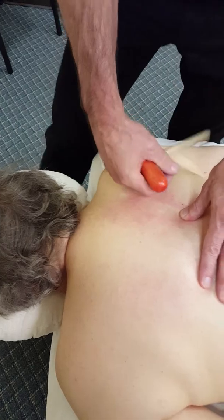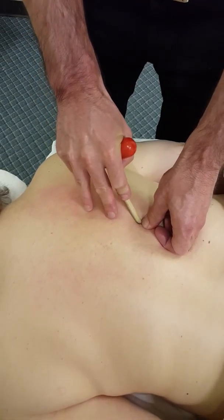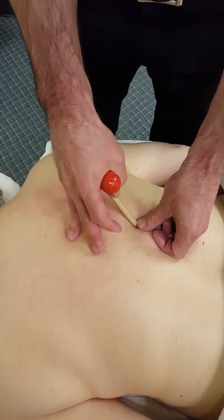Coming down the spine I can look down and find a spot. If I'm afraid of applying too much pressure, I can go at a sort of oblique angle, using my thumb and my T-bar like that.